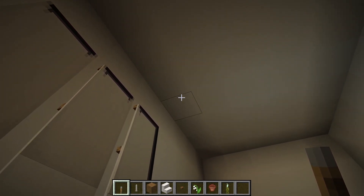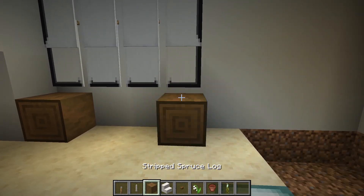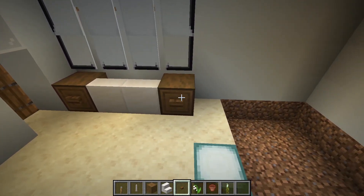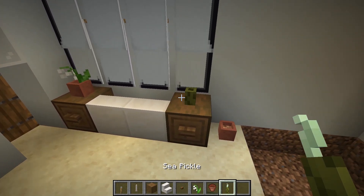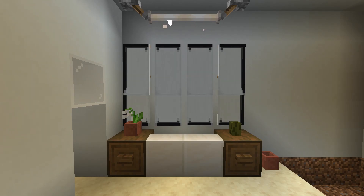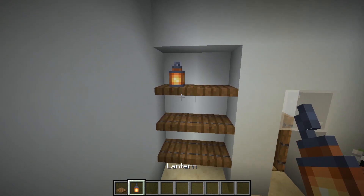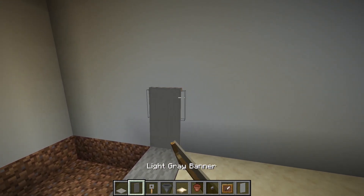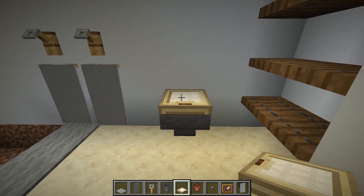Now make a ceiling light, sink, and drawers. Also, put some flower pot and sea pickle as a toothbrush holder or a cap. Make a small shelf. Place carpets and hang some towels. Then make a toilet and toilet paper.